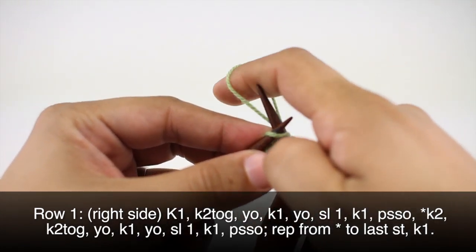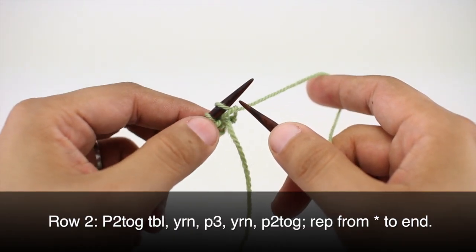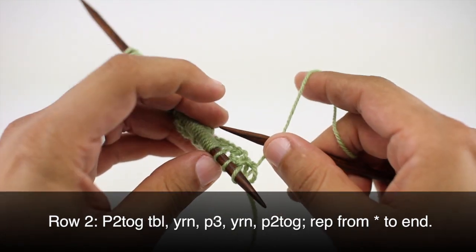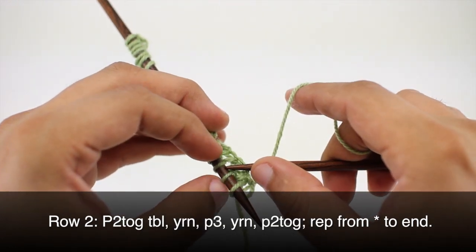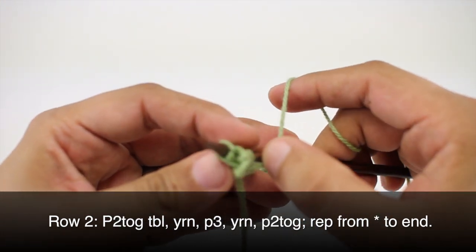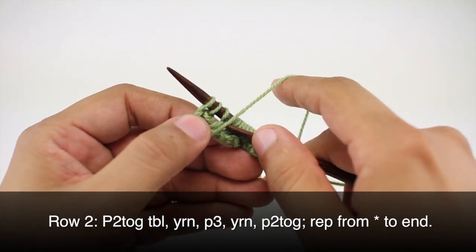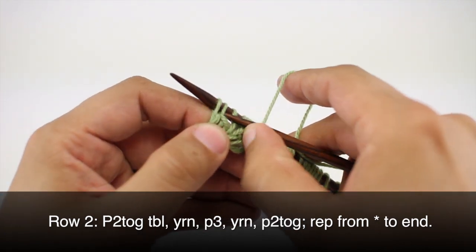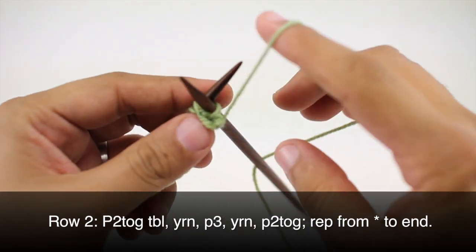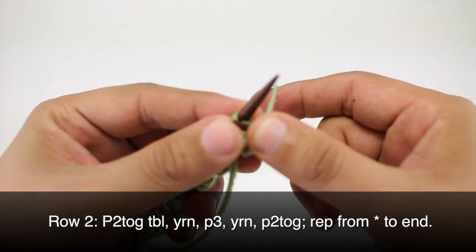Row two: we're going to begin our repeat by purling two through the back loop. So we're going to insert our working needle into the second stitch from the beginning of our main needle, going through the back loop purlwise. Basically, if our needle was facing us this direction, we want to come in through both of these stitches this way, and then we turn our stitches around like this. Then we'll purl those two stitches together.